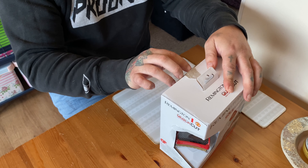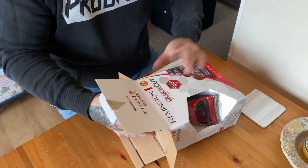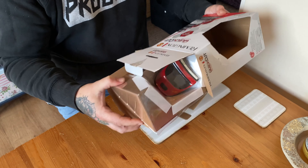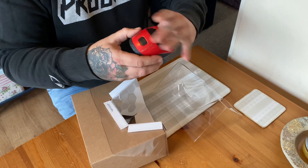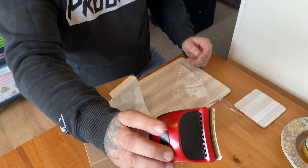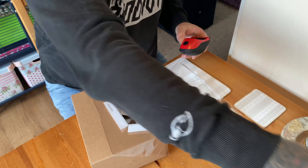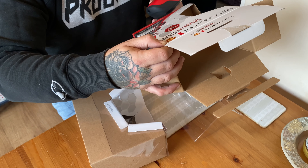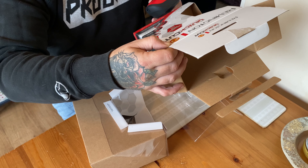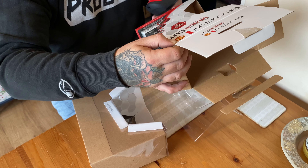I haven't even opened these yet so I don't really know what's inside. The box says it's lithium powered with up to 40 minutes battery life, you get nine guide combs, it's got 57% greater blade coverage, and a curved cut blade technology which allows for a cleaner cut in less time — the quickest self-cut ever.